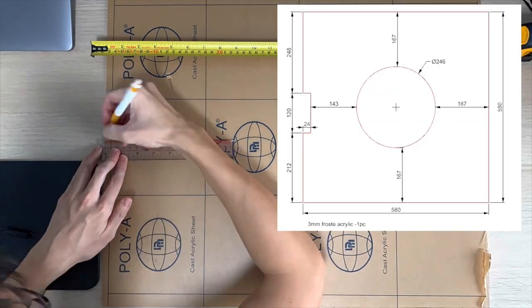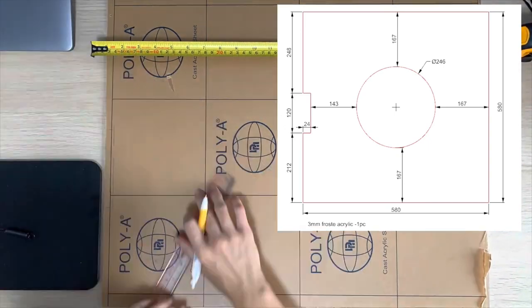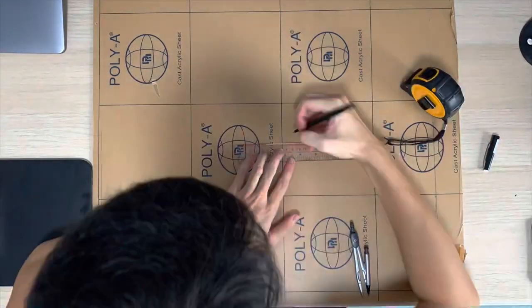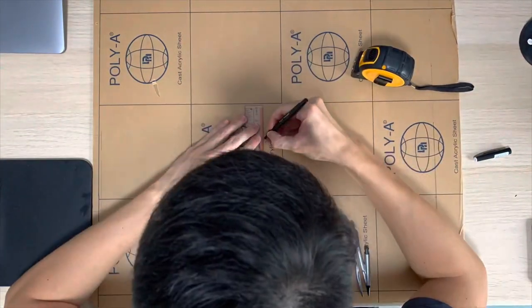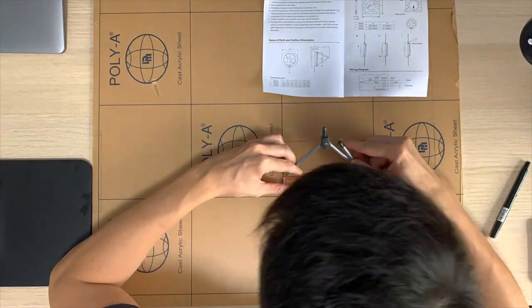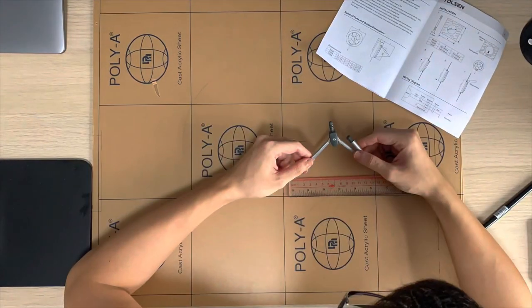We start off by first sketching the outline on a 3mm acrylic panel. The overall dimension should be large enough to cover the entire window opening, and I need a small notch on the left to make room for the louver window handle. The diameter of the center cutout will be where we place the exhaust fan, and it is also indicated in the manual that comes with the fan.